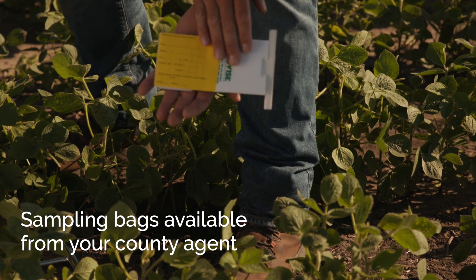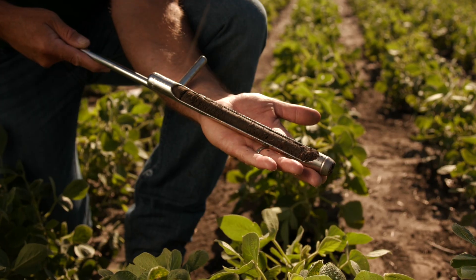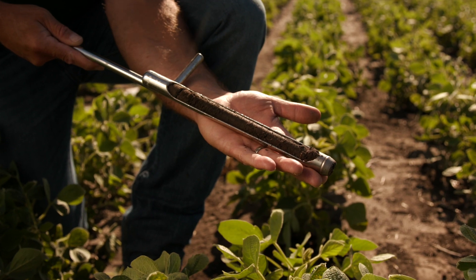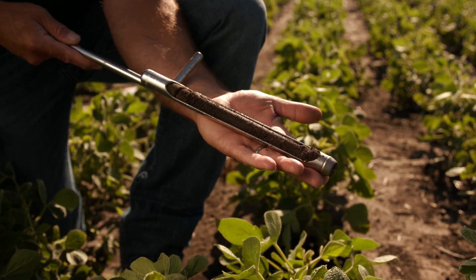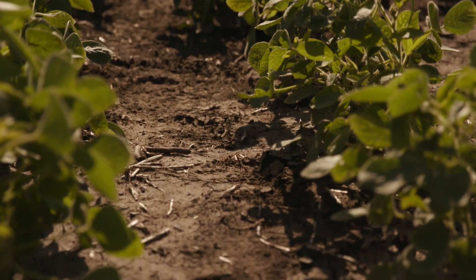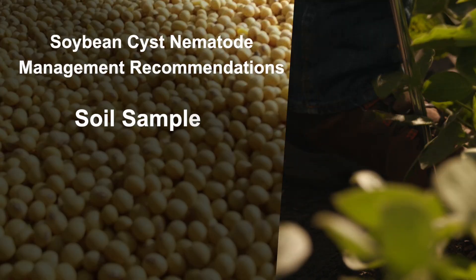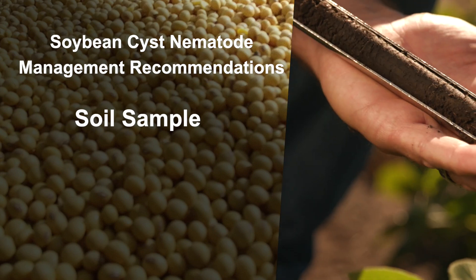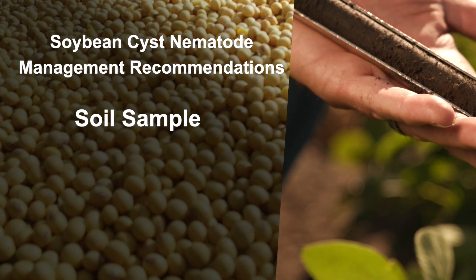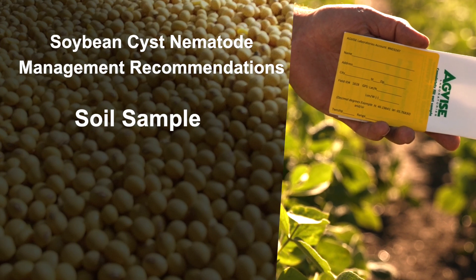The sampling bags are all pre-labeled and pre-marked. The North Dakota Soybean Council is going to cover all the lab fees associated with this. Growers get their data in the mail. We estimate that over time, this program with the North Dakota Soybean Council is probably worth 10 to maybe a hundred million dollars for growers. What we really recommend first is to soil sample, figure out where you're at, figure out if the tools are working, and get in the field.